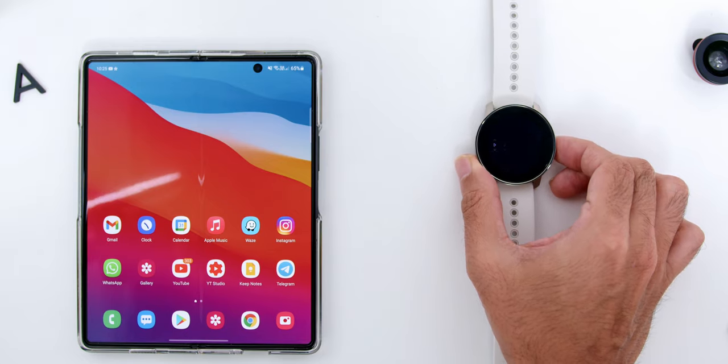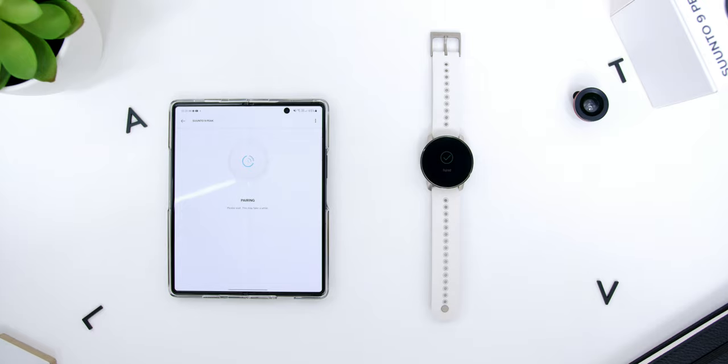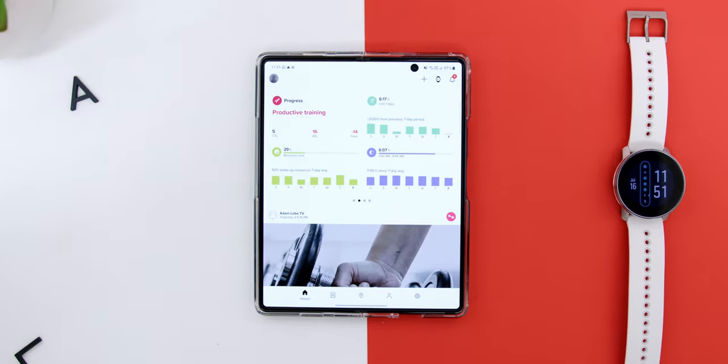The pairing process is like any other fitness watch. The Suunto 9 Peak also comes with over-the-air software updates, which is a nice improvement over the previous generation that required connecting directly to your PC. Once turned on, it guides you through language selection and profile settings, then prompts you to download the Suunto app, available for Android and iOS. The app has one of the best-looking interfaces — clean and well-organized.